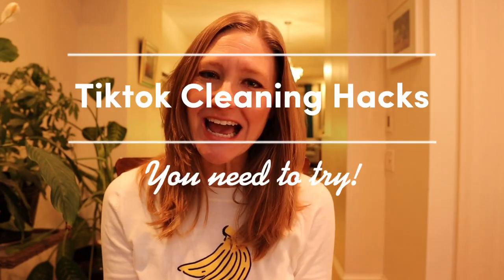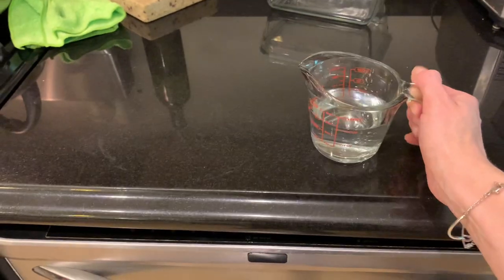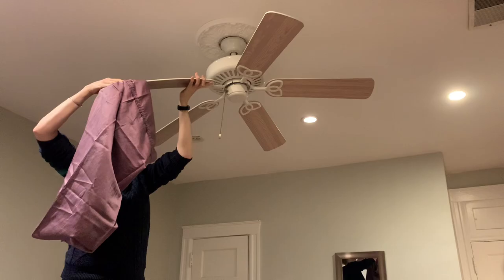Hey guys, today we're going to be testing viral TikTok cleaning hacks, but don't worry, I've tested all of these hacks out and they all work. I've only put the best of the best into this video. We are going to be all over the house today from the kitchen to the bathroom to the bedroom. These hacks are made to make your cleaning faster and more effective. So let's get started.